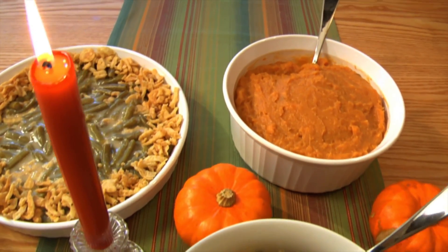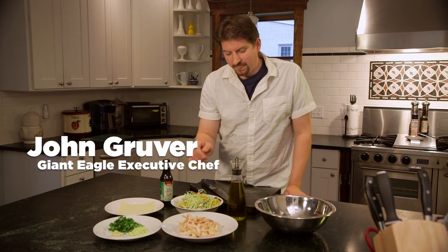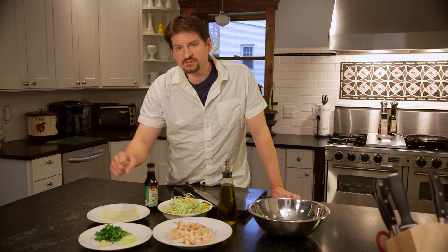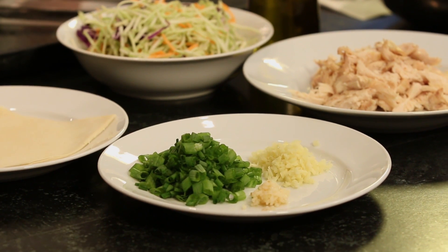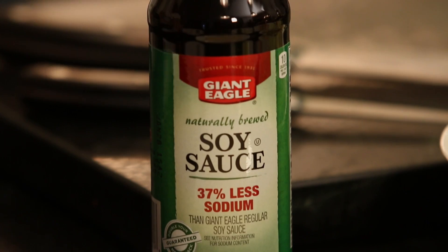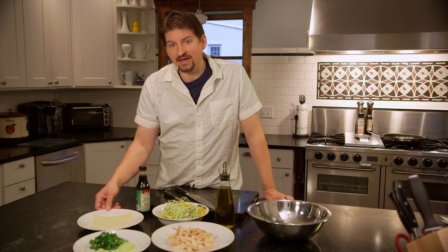For our recipe, we'll need 1 and 3/4 cups of your leftover turkey, 1 tablespoon of olive oil, 4 cups of coleslaw mix, 2 tablespoons of minced ginger, 2 cloves of minced garlic, 1/2 cup of chopped green onions, 1 tablespoon of soy sauce, and 10 egg roll wraps.